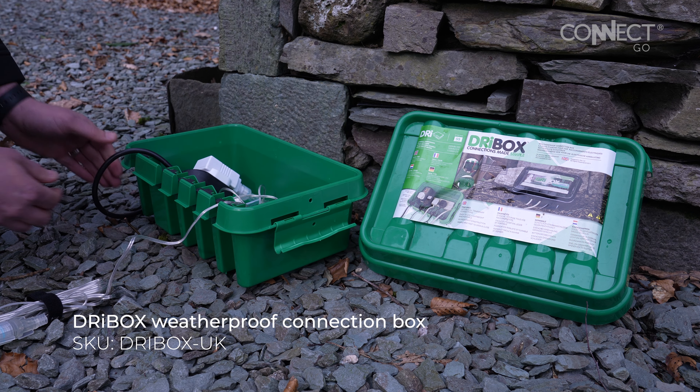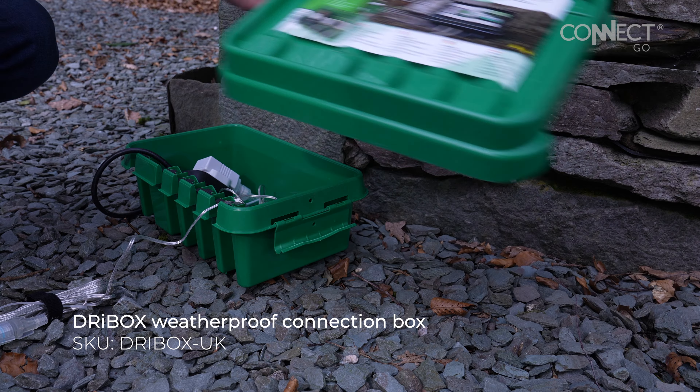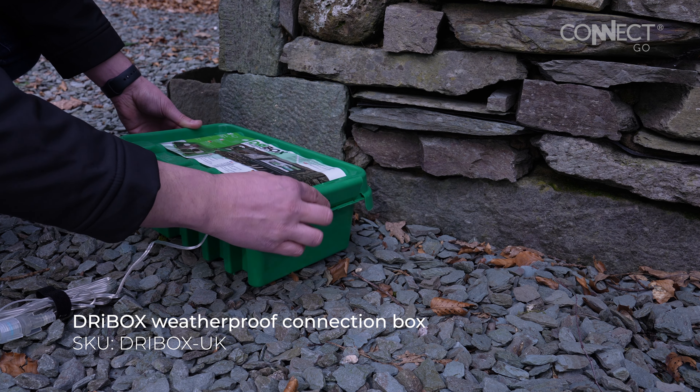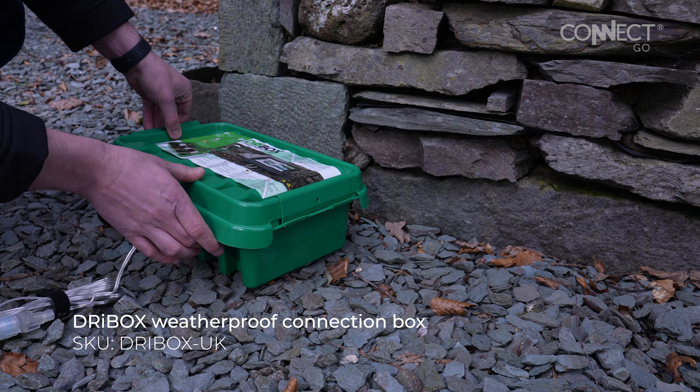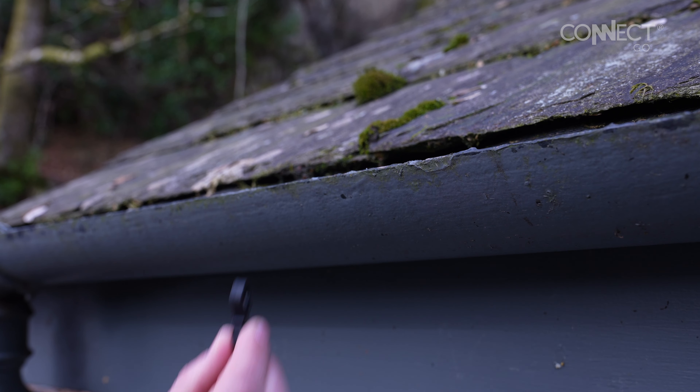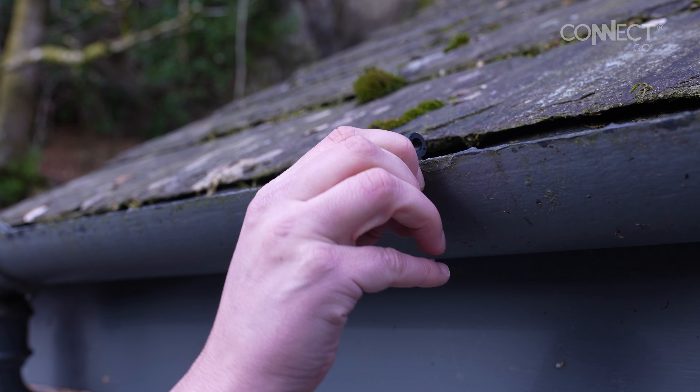We're using the ConnectGo small transformer to power our lights. Insert the plug and secure the cable inside a weatherproof container like a dry box. Secure the lid to prevent weather damage to your cables and connections.